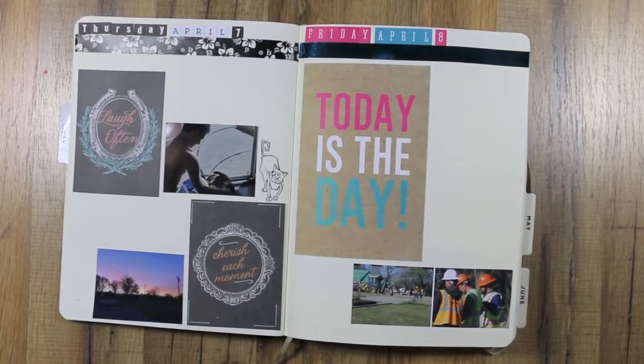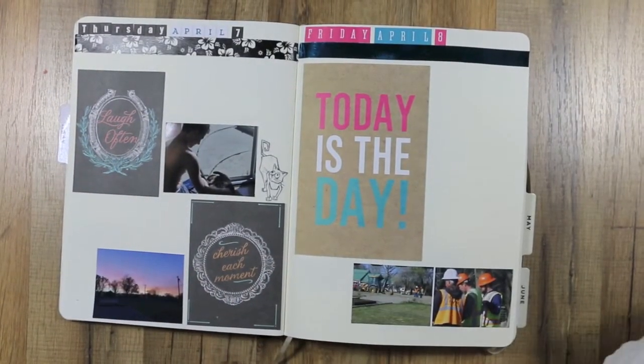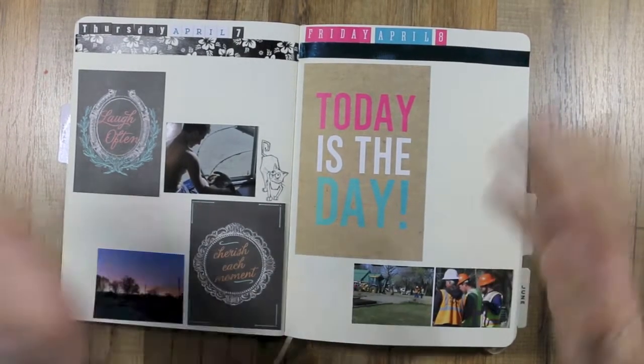I still have a sickening amount of alphas. I'll show you — I don't know where they all come from. I may have to do another alpha challenge to try to get rid of some more.